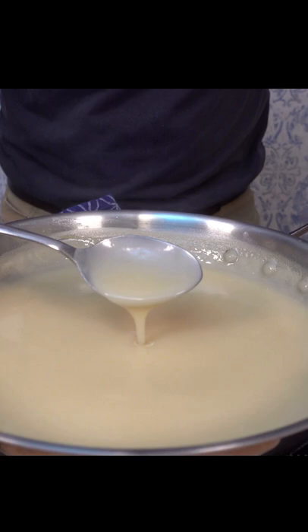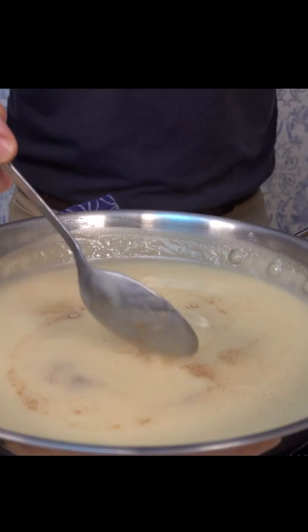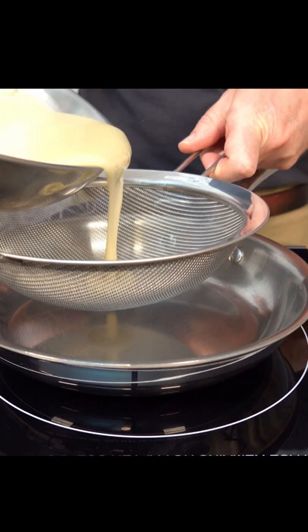Give it a taste and adjust the seasoning — add one-fourth of a teaspoon of white pepper and a dash of salt. Keep the burner on low to medium heat. Grab a whisk and break up that pepper. Then for the final step, grab a fine sieve and filter the sauce through into a clean sauté pan. And you're ready to go — a French mother sauce, a velouté.